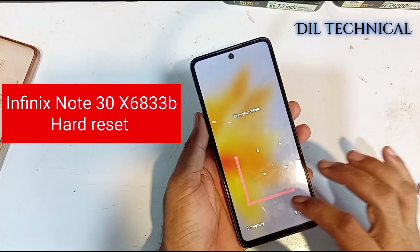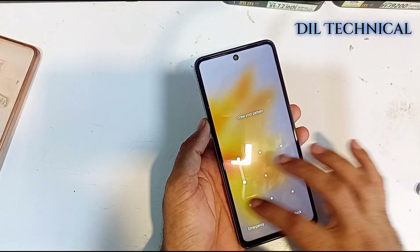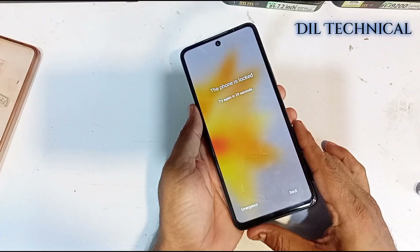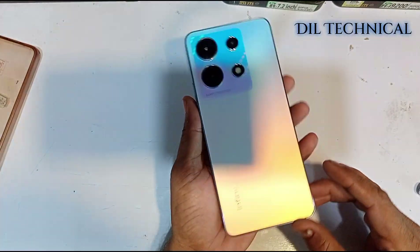Assalamu alaikum. This is about the Infinix 930 auto reset.